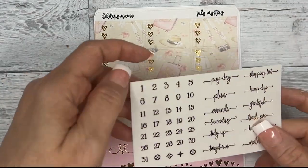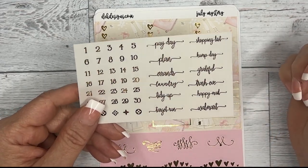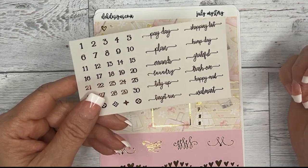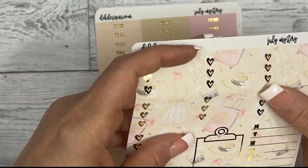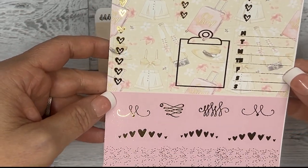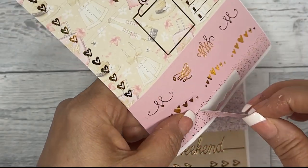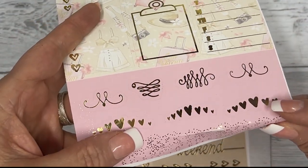Your matching date dots and script — the script includes: payday, shopping list, plan, hump day, errands, grateful, laundry, trash eve, tidy up, happy mail, Target run, and Walmart. Then you have your heart checklist in three-box and six-box sizes, your clipboard, Monday through Sunday covers, some flourishes, and a scallop box that spans two boxes — great for a weekend banner.